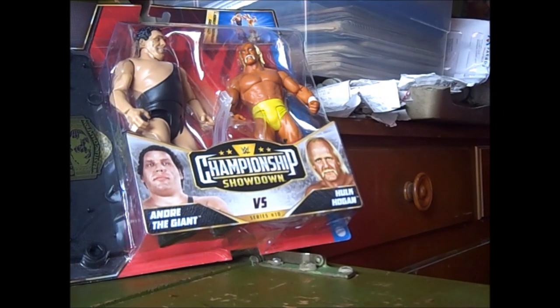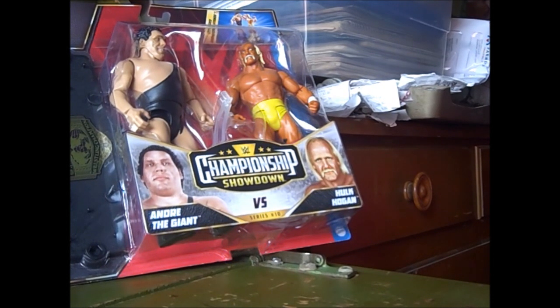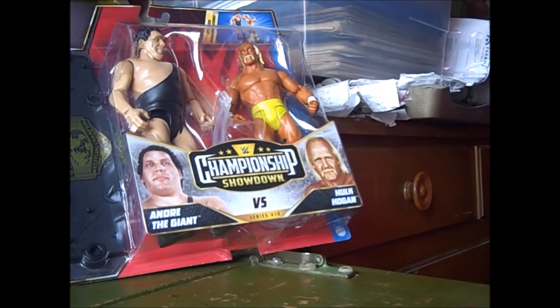Hello viewers from Sounding Board, and today we're going to look at Championship Showdown Andre the Giant vs. Hulk Hogan Series 10. The reason I got this is because this is one of the more memorable matches of my childhood, where Hulk Hogan fought Andre for the championship belt.